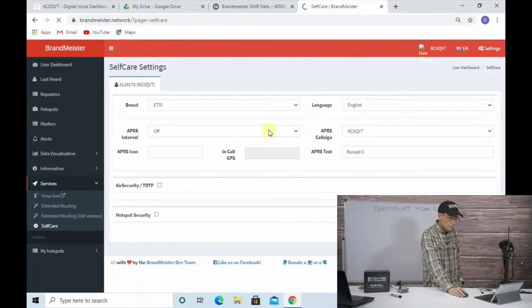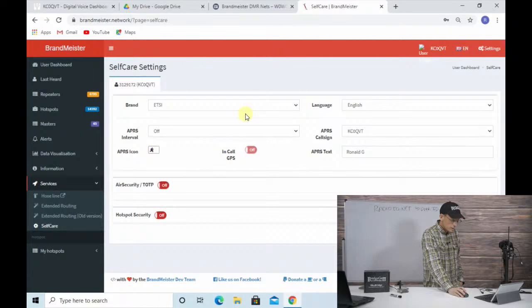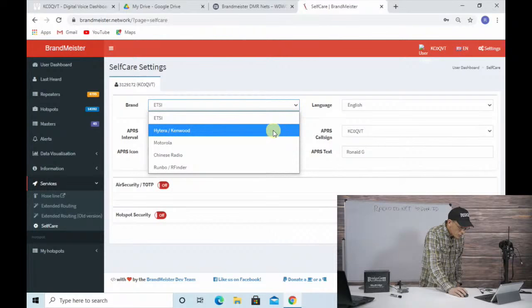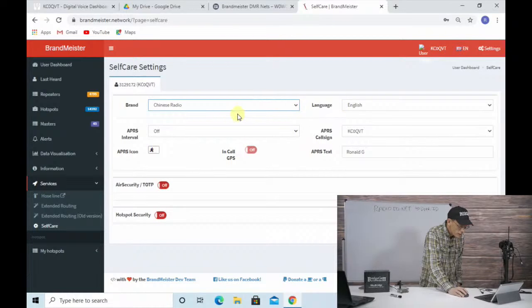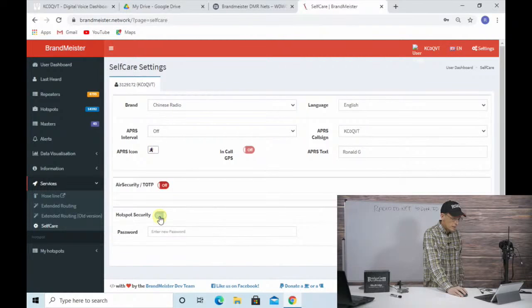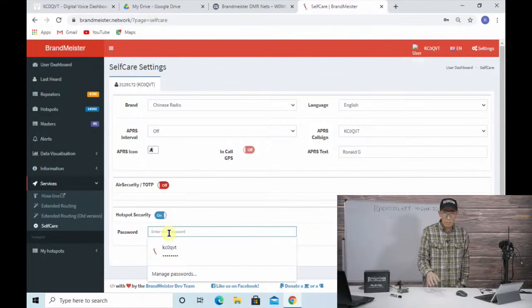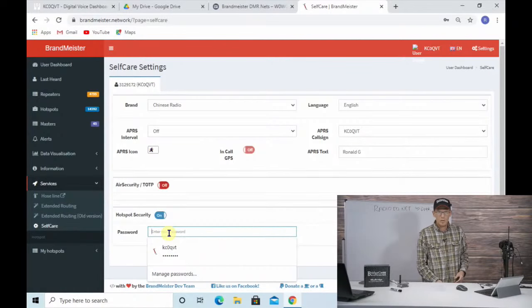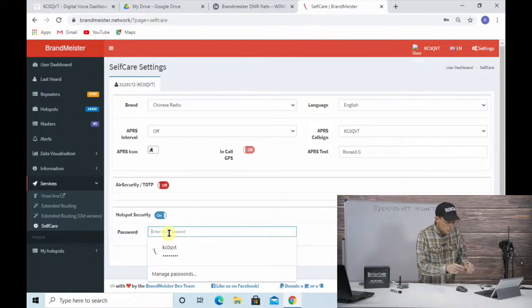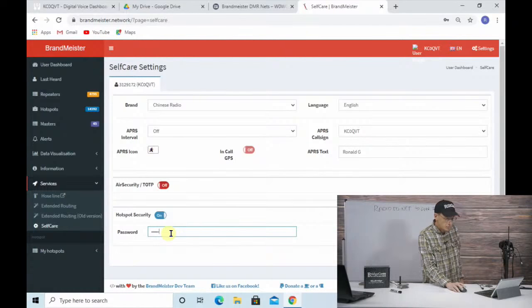Self-care pulls up some info about you - APRS interval, brand, etc. You can select your radio brand; we know the AnyTones are Chinese radios. Scrolling down, go to where it says Hotspot Security - in my case it's been off, I've never turned this on. I want to turn that on and then type in a password I can remember. This is NOT the same password as your login credentials for BrandMeister. I'm going to type in something here and save it.